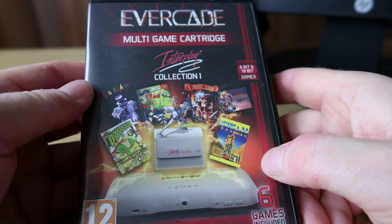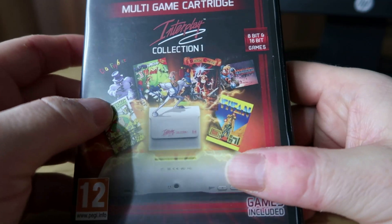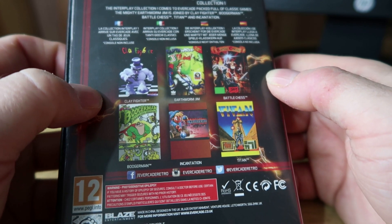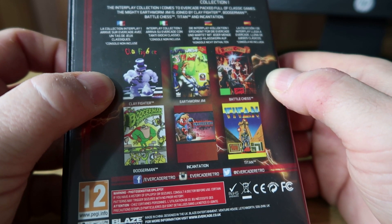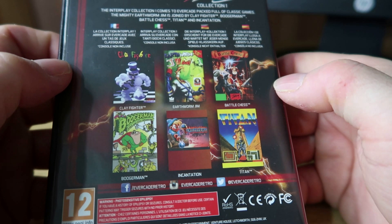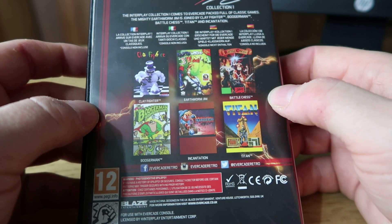Moving on to Interplay Collection 1 — this comes with 6 games and is collection number 4. This one probably wasn't massively popular at the time, but it does contain one of the iconic games of its era: Earthworm Jim, which was a decent enough game, pretty hard but certainly iconic — one I owned on the original Mega Drive. It also has Clay Fighter, which has a lot of fans, Battle Chess, Boogerman, Incantation and Titan. Probably not the best cart overall, and I don't really see many people saying this is one of their favourite collections on Evercade.